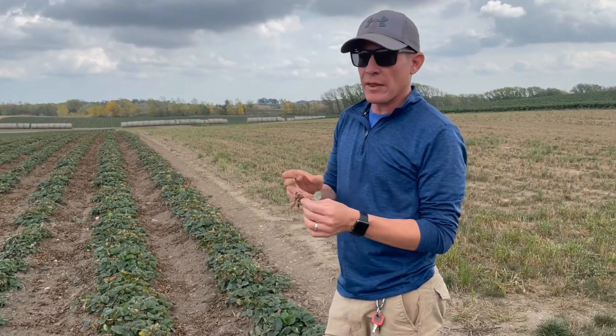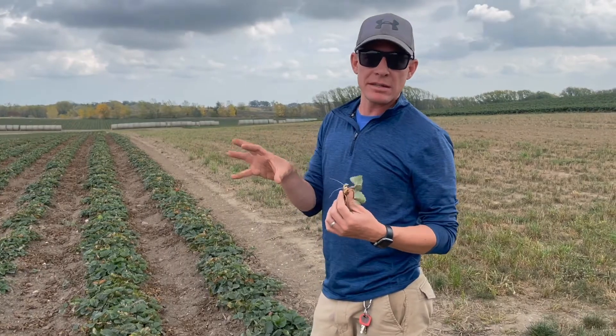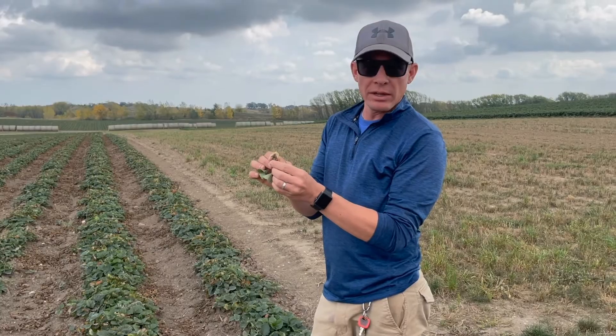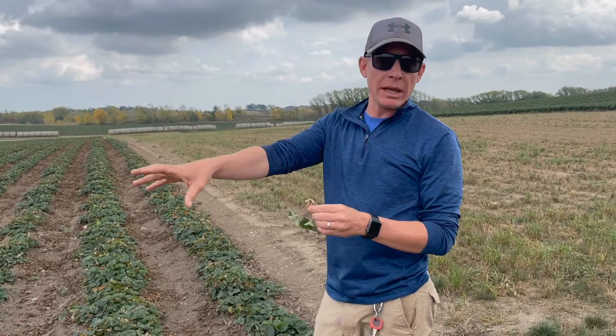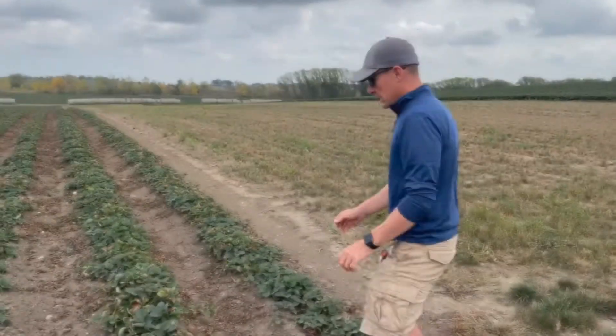As soon as we cut that blossom off, it basically tells the plant: I have no more blossoms. I'm not going to take all this energy stored in the crown of my plant from all last year and put it towards strawberries anymore — now I can make daughter plants. So instead of making one or two daughter plants, it's making three, four, or five daughter plants.